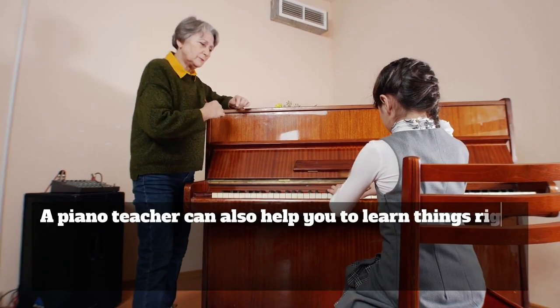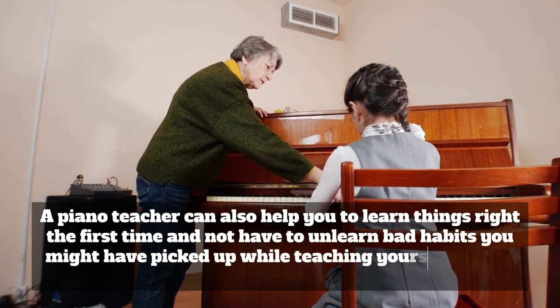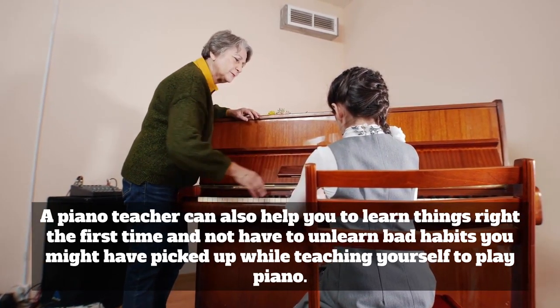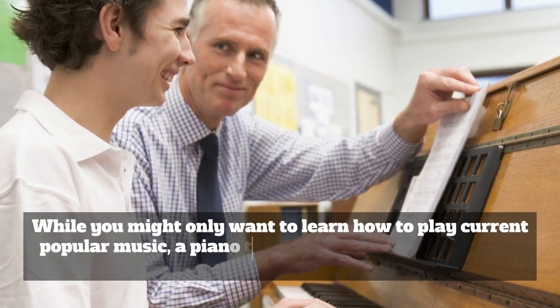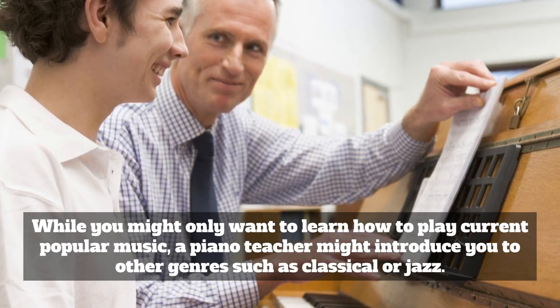A piano teacher can also help you to learn things right the first time and not have to unlearn bad habits you might have picked up while teaching yourself. A piano teacher might also introduce you to other genres such as classical or jazz, beyond just current popular music.